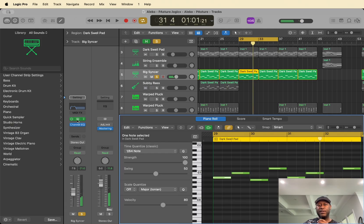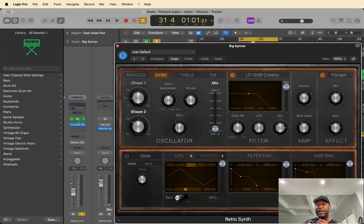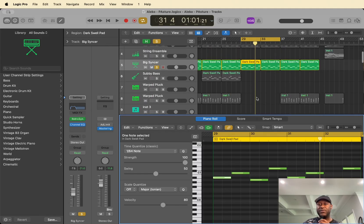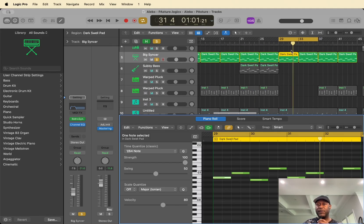For this I'm using the retro synth again, and this time I'm also rolling off the highs. I've got a pretty substantial EQ on this — taking out the low 30s, rolling off the top all the way to around 124Hz. Again, super simple beat, not too much going on.